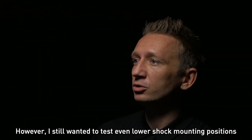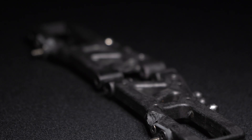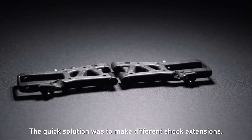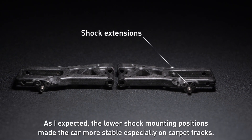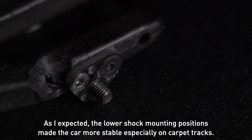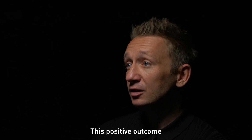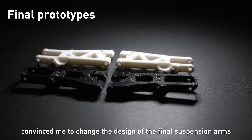The current design of the ULP shocks works great and I did not want to make any changes to them directly. However, I still wanted to test even lower shock mounting positions to lower the center of gravity. The quick solution was to make different shock extensions. As I expected, the lower shock mounting positions made the car more stable, especially on carpet tracks.